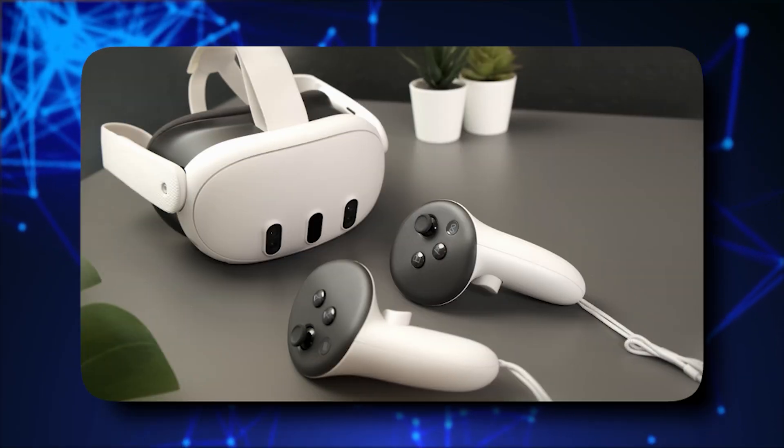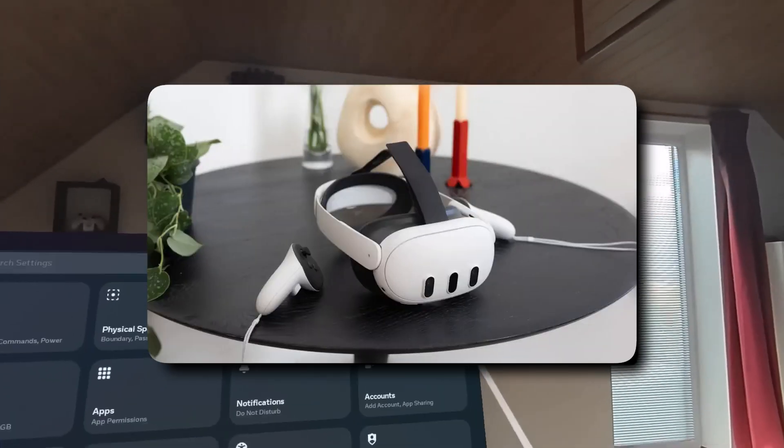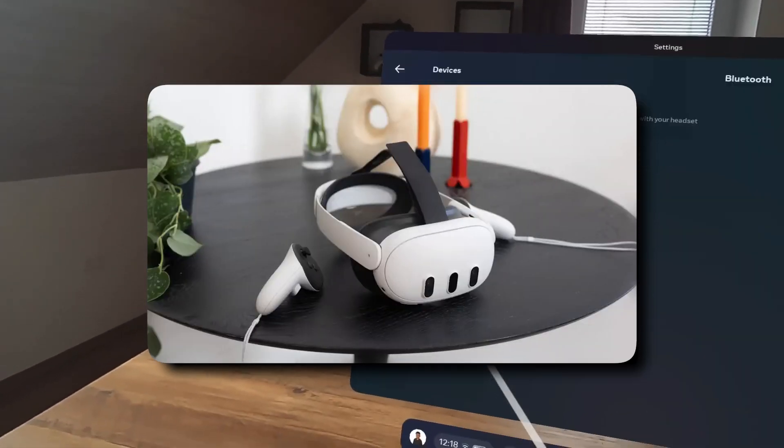This model uses black and white cameras, similar to the Quest 2, but Meta has swapped these small cameras for a color pass-through experience, more like the Quest 3.